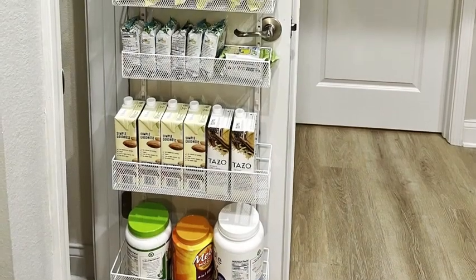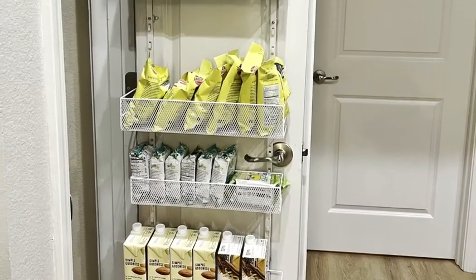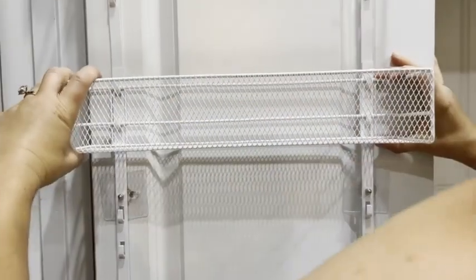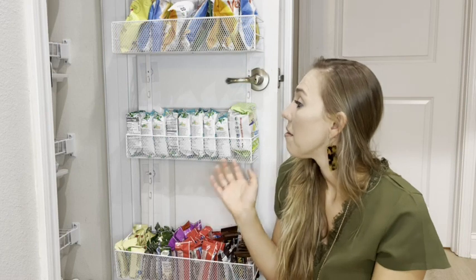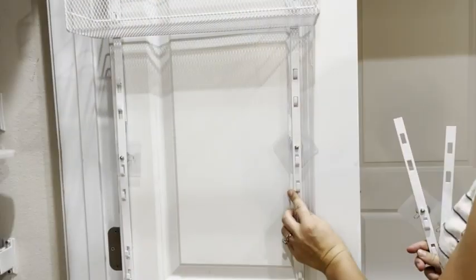It's so versatile. I love that the metal is really good quality — you can move it around. The bins are also really solid and really easy to move. So depending on what items you have in your pantry, you can configure it how you need it. As your needs change and your pantry items change, you can move it up and down really easily.